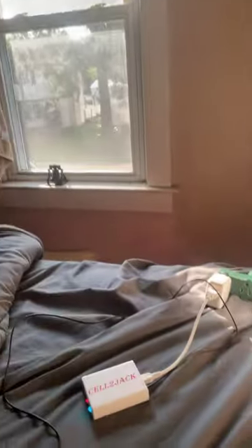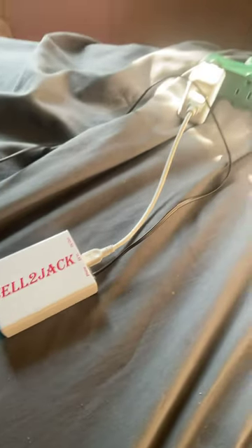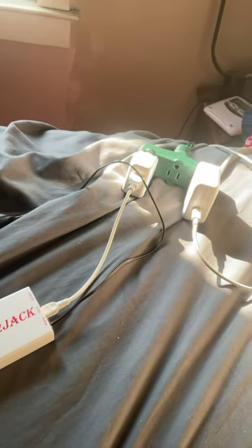This is going to be a video on how I wire up my old phones. Right here I have my hamburger phone, and I'm using the cell to jack adapter, which you connect to that brick over there to power or your computer.